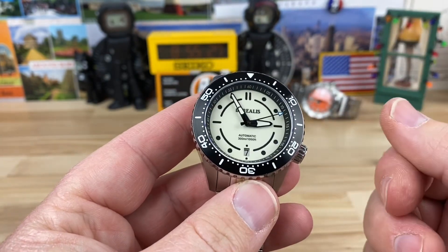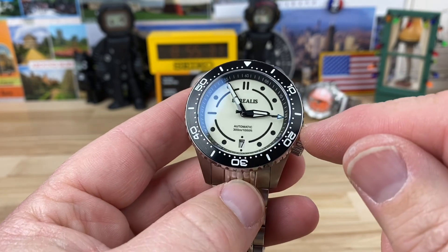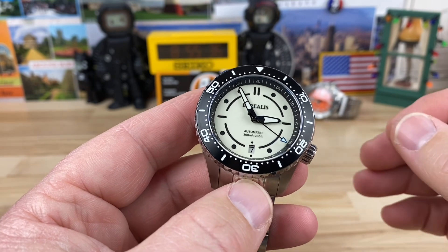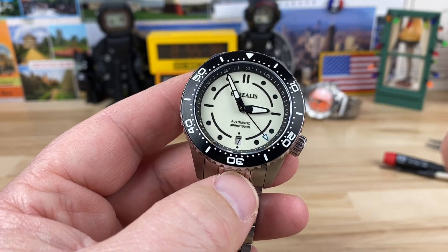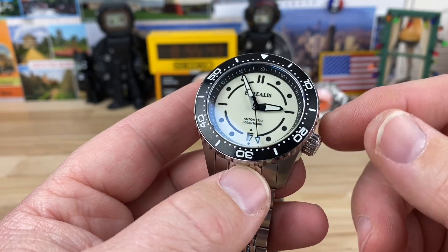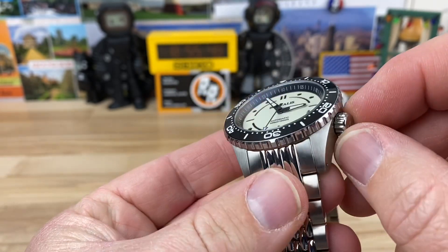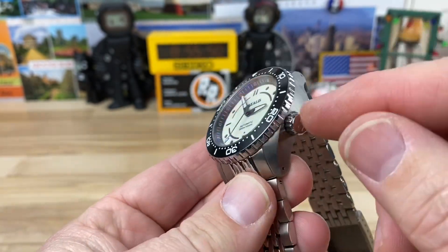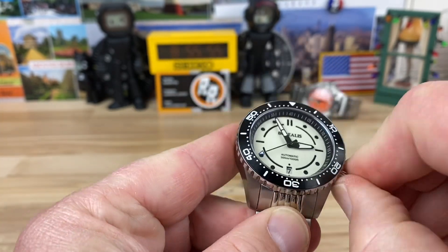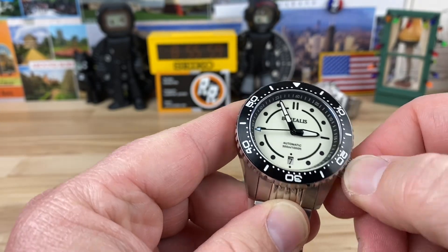Screw-down crown on this one, obviously 300-meter water depth rating. They're using the NH35 in this because mine is a date version. If you select a no-date, they're going to use the NH38, which is the Seiko no-date movement, so you won't have that ghost position in the crown. Crown traction is a little lacking, although it is a larger crown at 7.4mm which helps compensate.